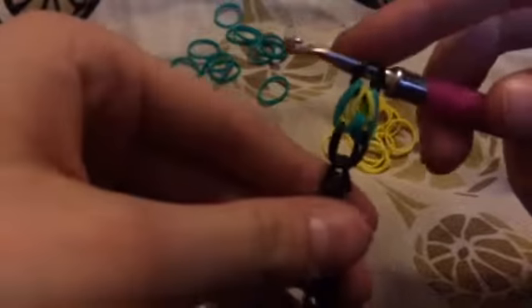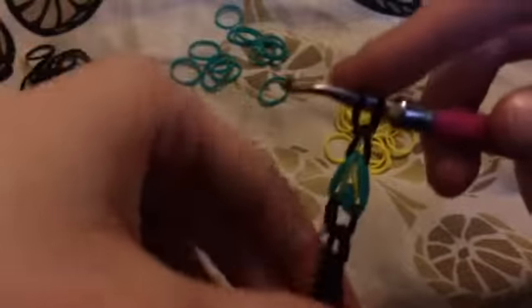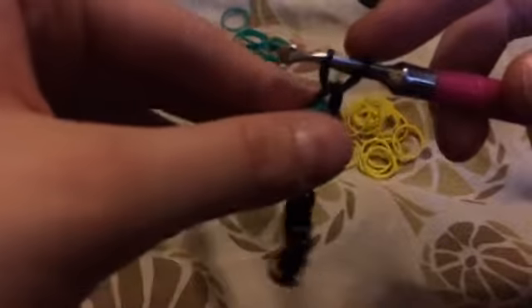Now take a black band and pull it through everything on your hook. Then take one more black band and pull it through the two that are already on your hook. Now we're going to start the heart again.